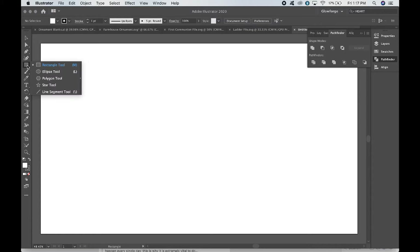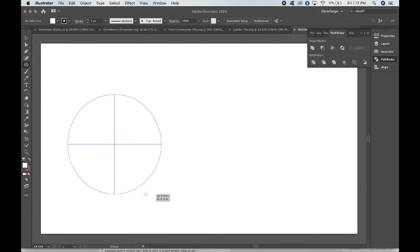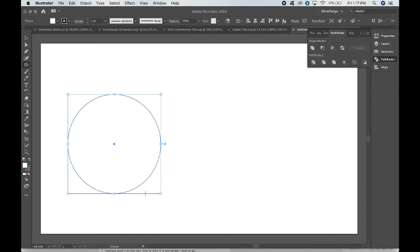We have our Illustrator canvas open. It says rectangle tool, but we're going to move it to ellipse tool because I want it to be round. So shift-click to make a circle. If you don't shift-click, it'll just make an ellipse of different proportions, but I would like it to be a circle.